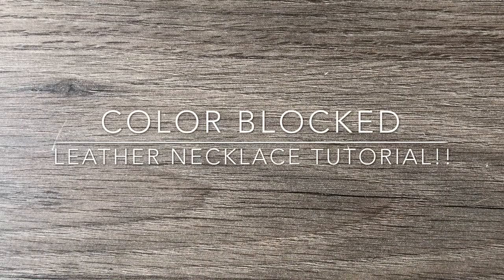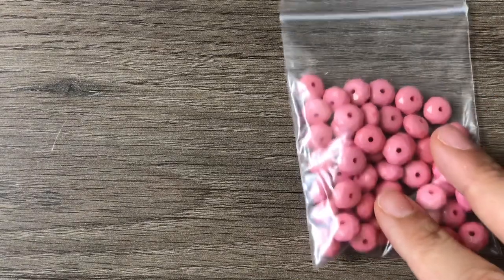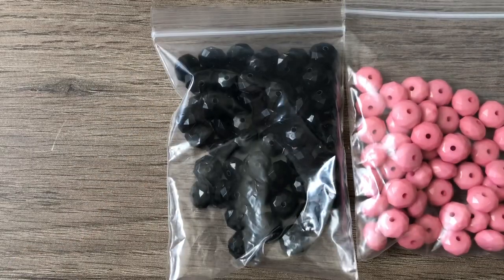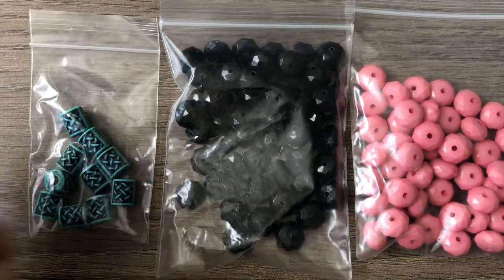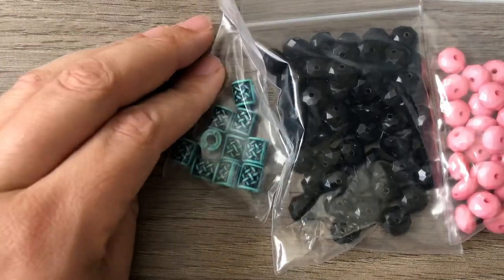Hey there, it's Brittany. Welcome back. I want to do a tutorial on color blocking today, so I brought out some of my less expensive beads — not cheaper, just less expensive. I know some of you don't use acrylic beads and that's totally fine, but I did show acrylic beads recently that I got from Hobby Lobby on clearance, and I sorted them for you. I had these pink beads, these black beads, and these were from a different mix I got from Darice.